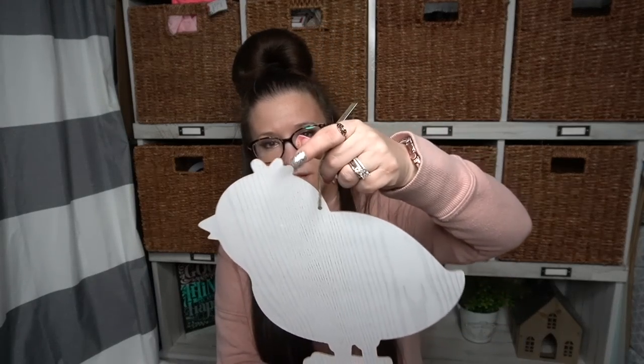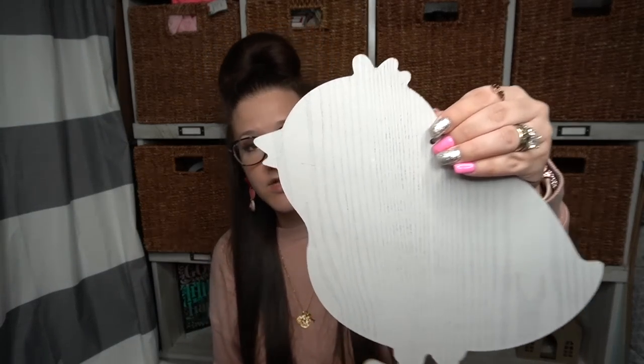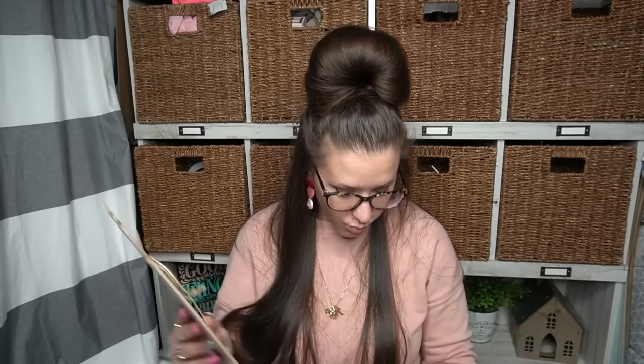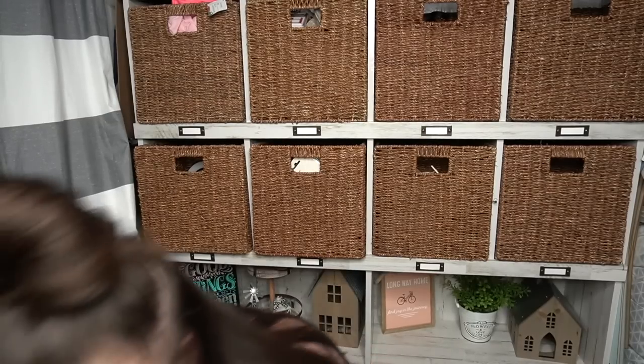The next items I picked up — I've never seen Dollar Tree do this. Along with those wood signs I'm about to show you, it's like an MDF sign but it's a faux wood grain and it's like cut out. I've never seen them do this before. It looks so realistic — like there are actually indentations, it's not just a print. I picked up one of each, but all my store had was the egg and the chick. I should have picked up two of each, but that's okay.